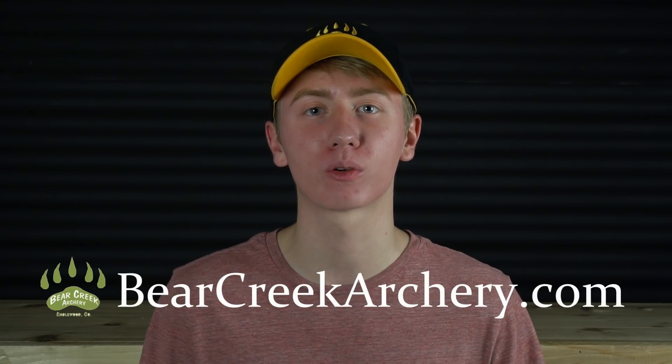Support your local archery range — their goal is to make you enjoy archery. This is the perfect segue into the sponsor of this video, Bear Creek Archery, a local range in Denver, Colorado. They have some of the best tuning I've ever seen — they even tuned my bow, and I don't let anybody touch my bow. Check them out at bearcreekarchery.com.